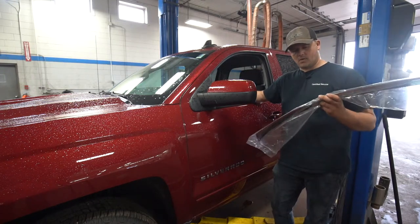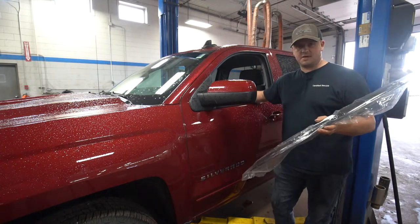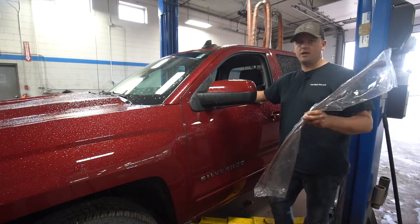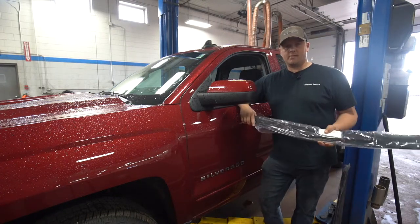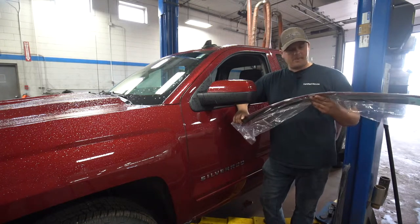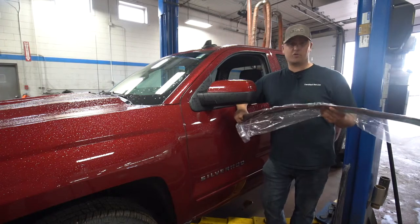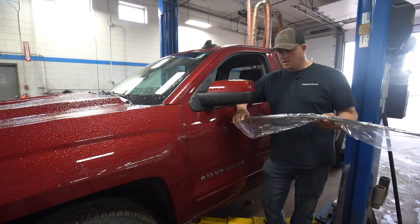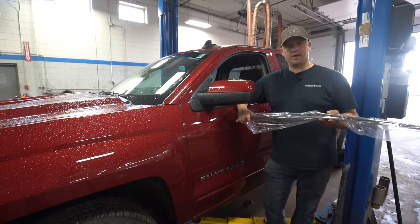The same warranty offered on the mud flaps applies to these when we install them here for you. It's covered under the remainder of your 3-year/36,000-mile warranty. So if you get them done when you buy the vehicle new, they're good until the three or sixty. If a bad windstorm causes one to blow off — which doesn't happen very often — or if it cracks or splits, it'll be covered under your warranty and installed for nothing.